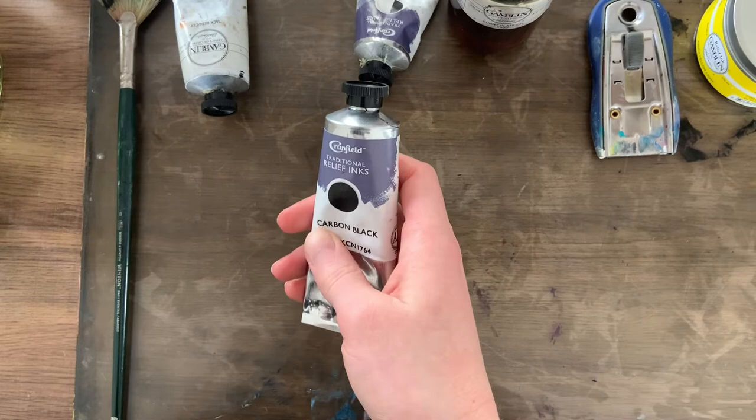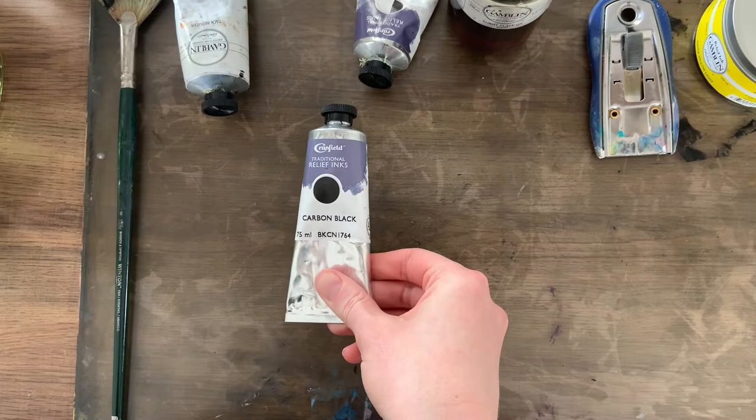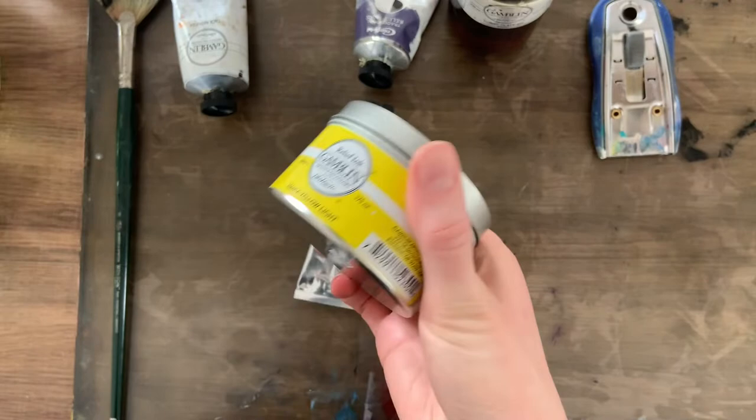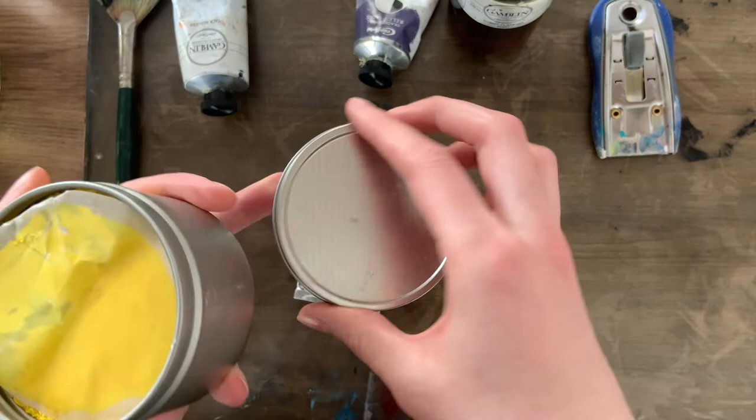These are the inks that I use currently. These are Cranfield Traditional Relief inks. I tend to buy them in these tubes, and they come in a whole bunch of different colors. I've tried a couple of different relief inks, both water-based and oil-based. These are my favorites so far. I also have a set of these Gamblin pots. These are really popular — I like these fine.